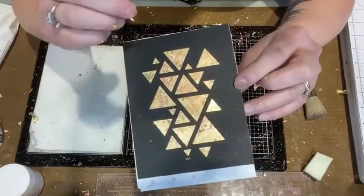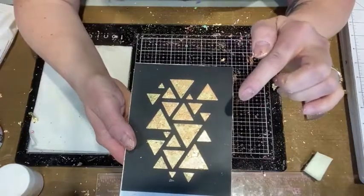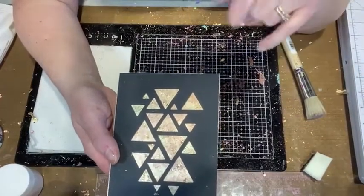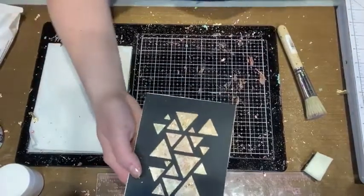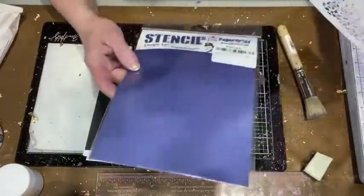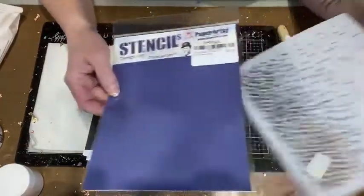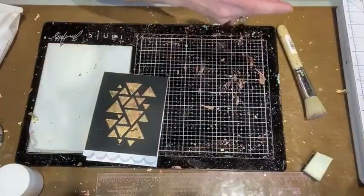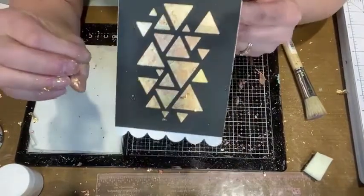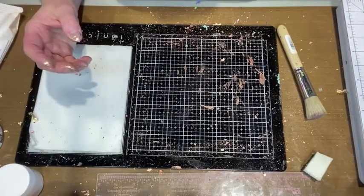Gorgeous! I might go in with a copper and gold gel pen afterward. The stencil I used is Paper Artsy PS 245 — we should have about 12 left. The die is from Paper Rose — we still have that in stock as well. There you go — easy peasy lemon squeezy! Don't be intimidated by the mess because the results are really fantastic.